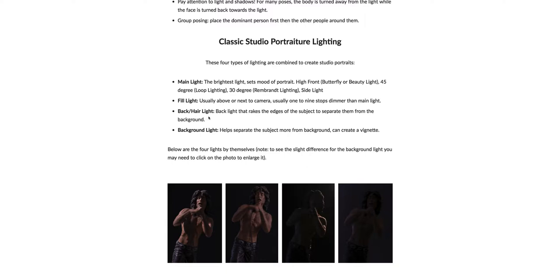The back and hair light highlights the edges of the hair of the person and it separates them from the background. The background light can also help separate the subject from the background, can create a vignette, and can help create a mood as well.